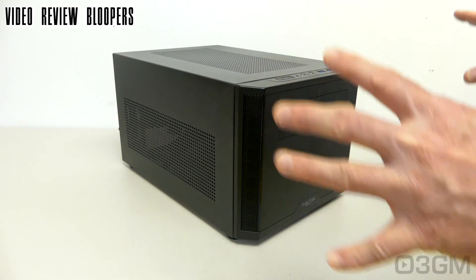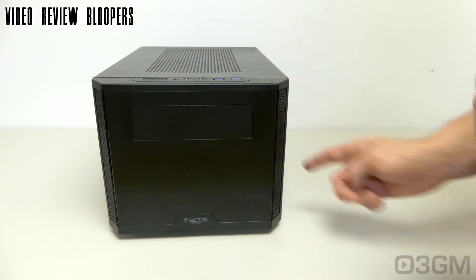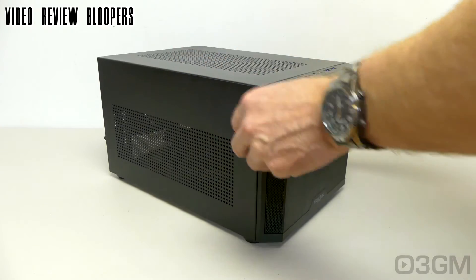There's lots of ventilation on the left side, at the top, on the right — which you can't see because I'm not twisting it enough — there it is, see.